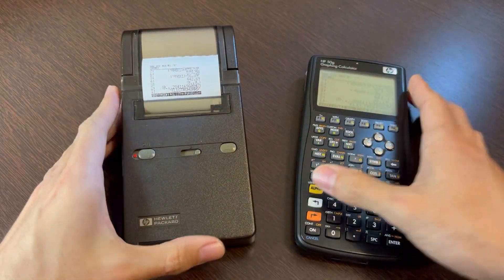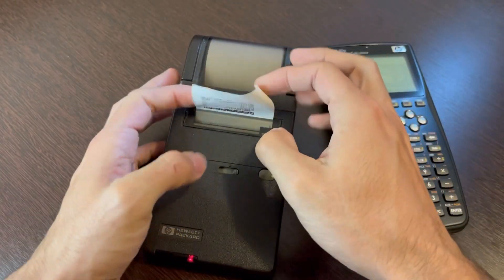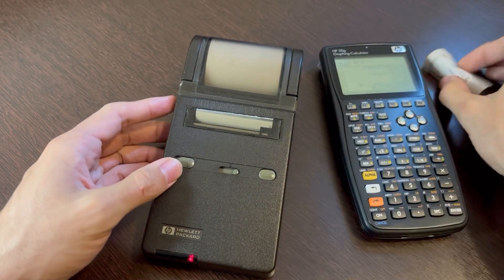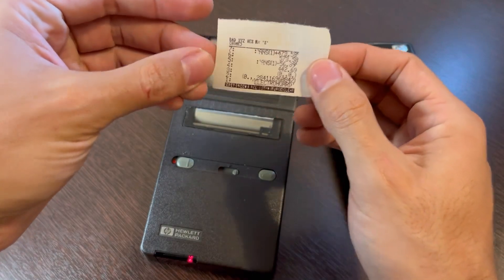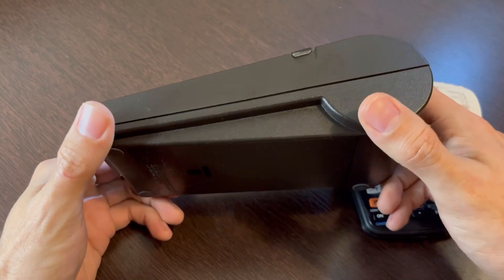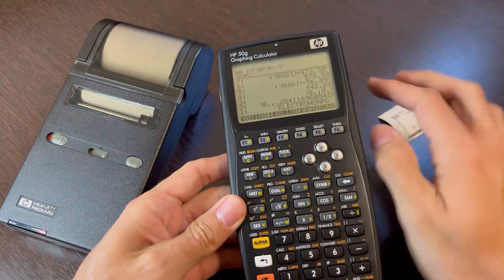So this is what I wanted to show you guys today — this nice pocket printer. You can get the paper out easily after you print it. I hope you guys enjoyed. I do plan on making a few more videos about this printer because I plan on using it with other stuff besides calculators.